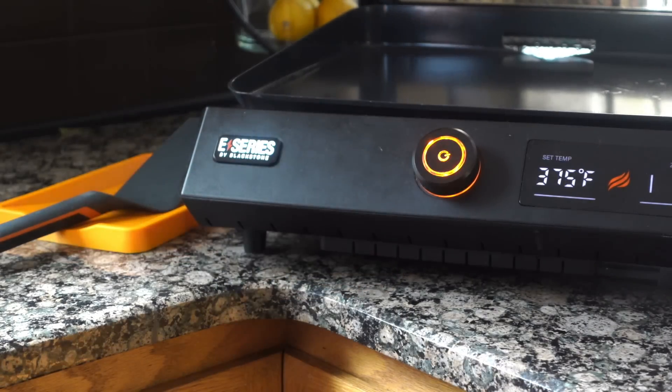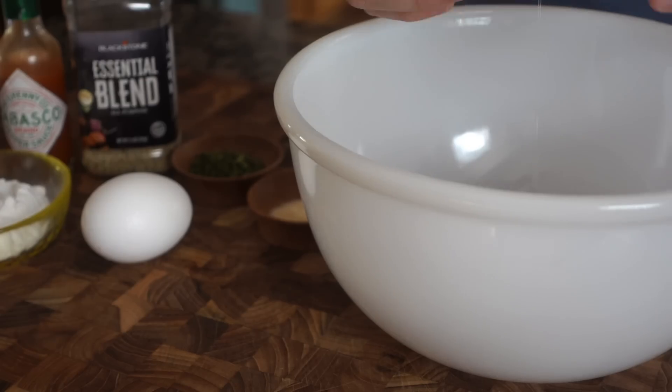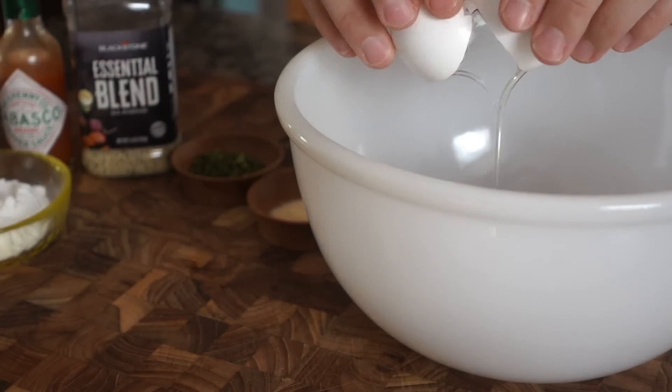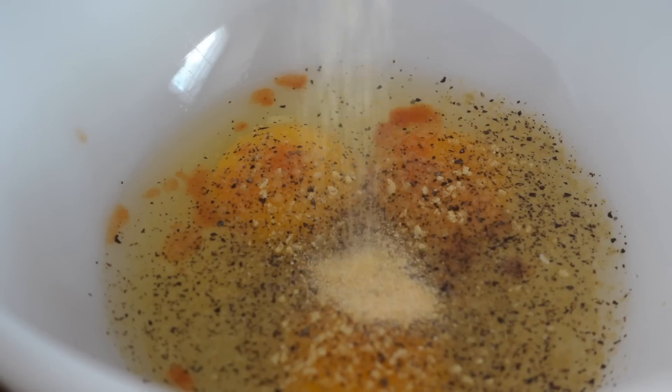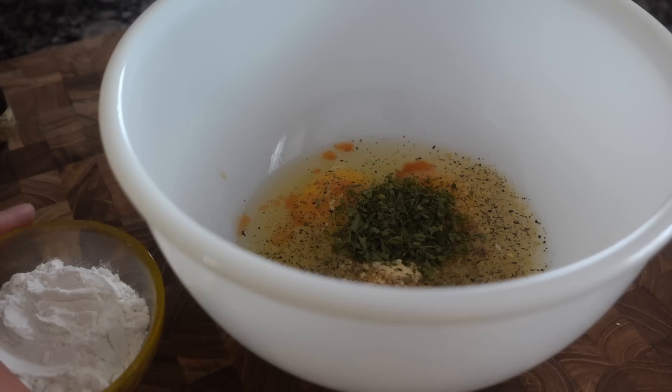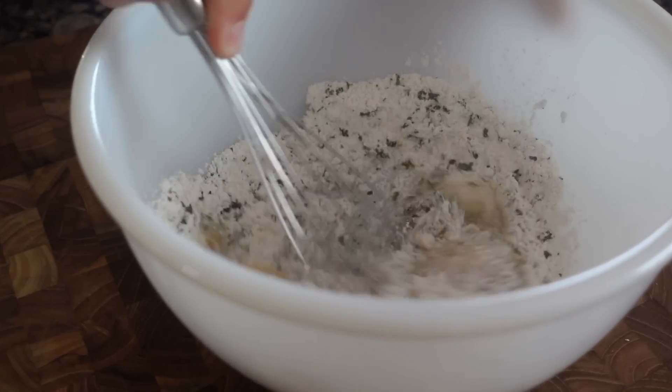While that comes up to temperature, I also have my oil ready. I'm using a sunflower oil — any neutral-flavored oil will do. You don't want to go for anything heavy like olive oil or extra virgin olive oil, so you can really taste the flavor of the potato itself. Now into a large bowl let's get these eggs cracked. We'll season them with a few dashes of Tabasco sauce, our Blackstone essential blend, a little garlic powder, and parsley flakes, then add in our flour and give that a whisk.